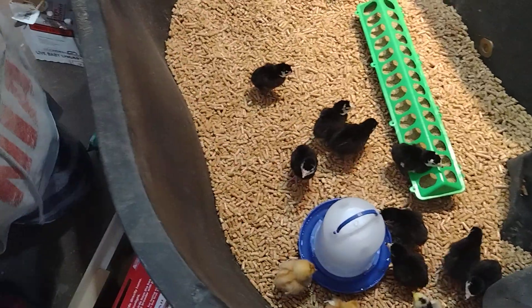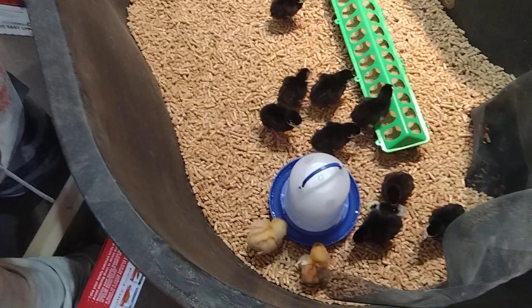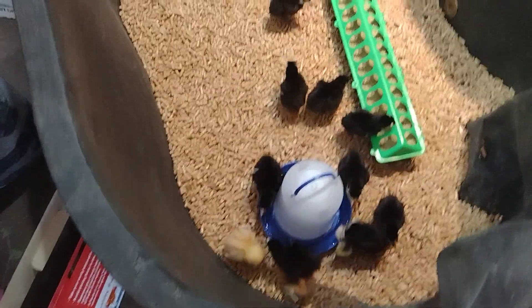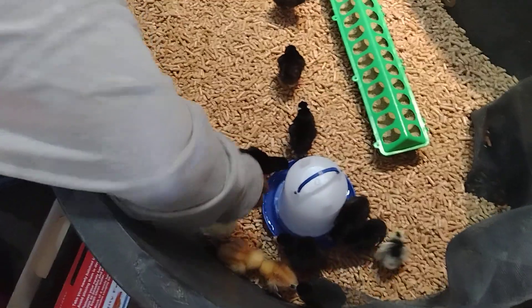It's your girl Pooh Bear, and today we finally got our Artesian reds — even though they're black — the turkeys. So these are the black turkeys you see right here. We got 10 of them coming in, and tomorrow we will be getting our heritage breed.